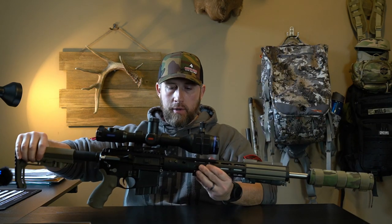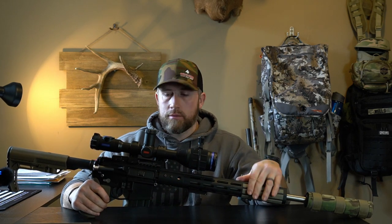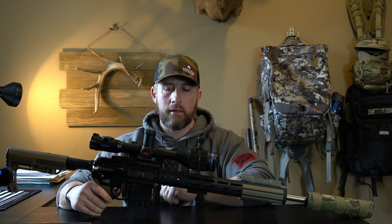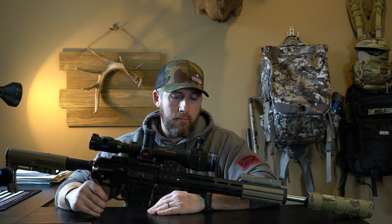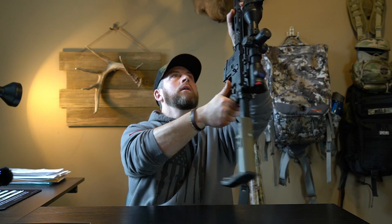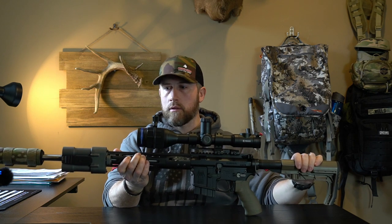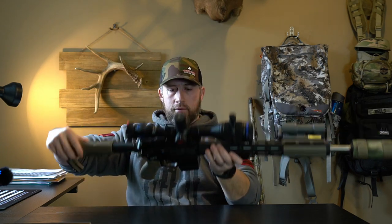For the nighttime rig — which is what I mainly do — this is a custom-built 6.5 Creedmoor that I built myself several years back when I got on the Creedmoor train. I just love the 6.5 Creedmoor and the .243. I've done several videos running through the full specs on it. The main thing that's changed since then is I'm now running a laser rangefinder that works at night, and that thing is just awesome.